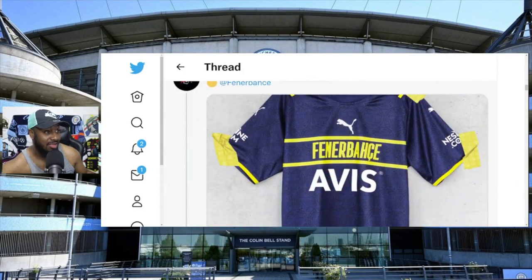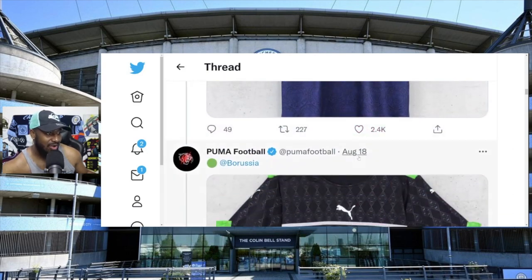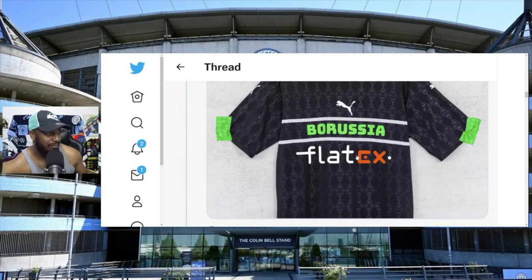The badge is all over the shirt, so he might as well just kiss the Fenerbahce printing right there. This is awful, man. Simply awful. It's so ugly - these are the worst kits I've ever seen.